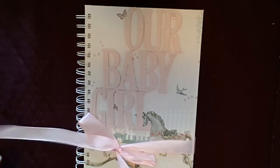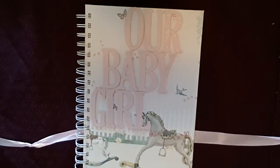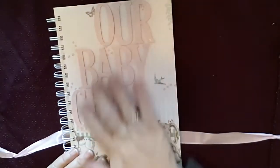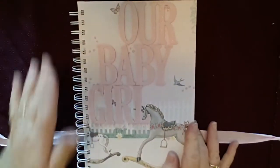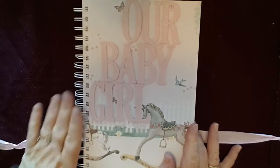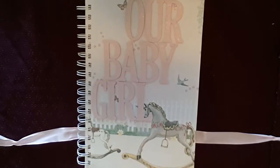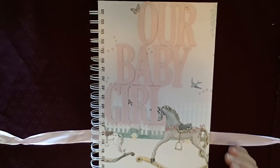It's held together with a lovely bow, be it boy or girl — this one is actually a girl album. As you can see, I've done a beautiful front and back matching cover. They're all done with a spiral bind, which is great.